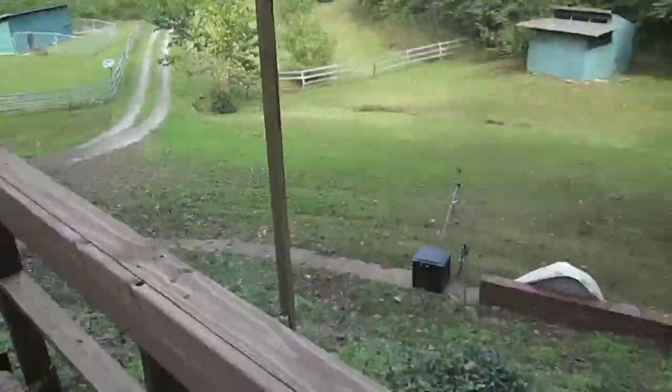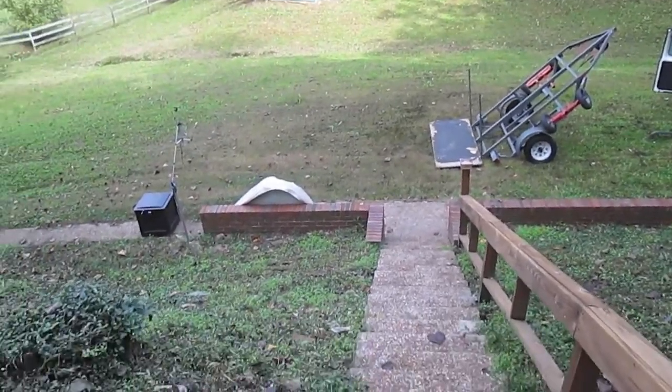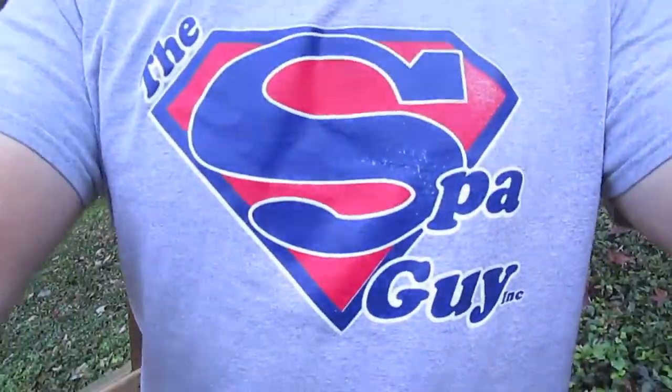So there it is, ladies and gents. From down there — 22, 23, 24, 25, 26 steps. There it is. Ta-da.